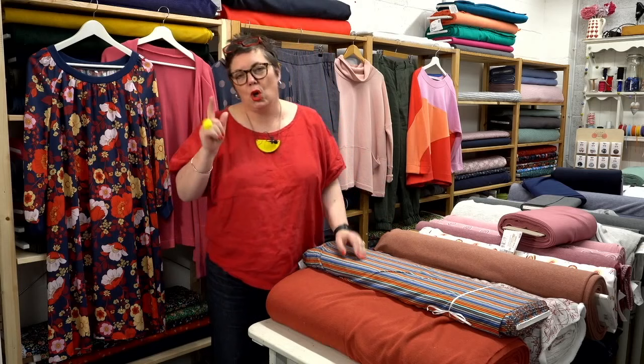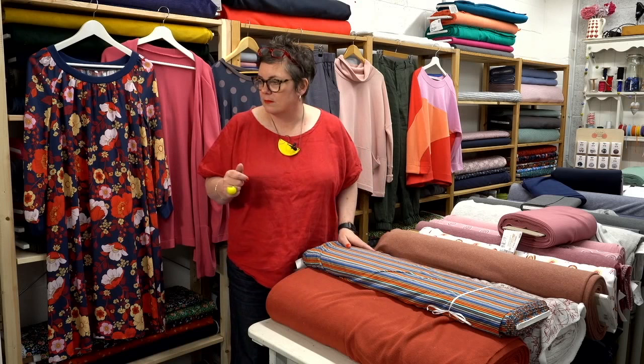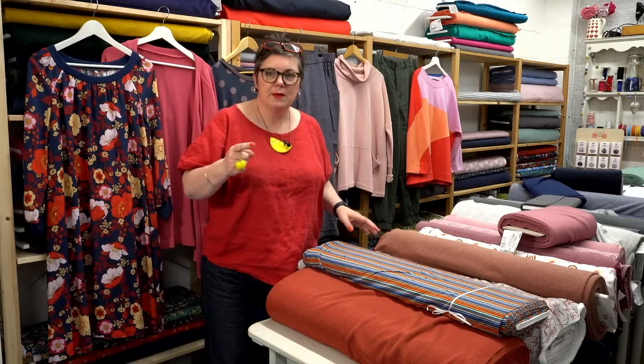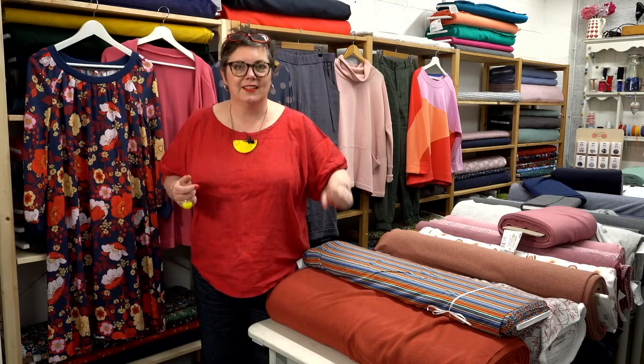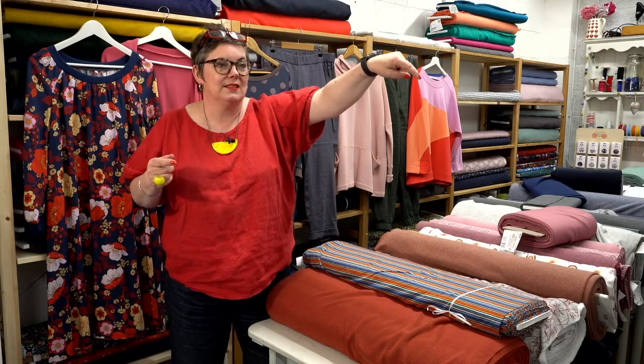So tops — that's what we're looking at: different things you can put over other things primarily. I'm wearing this morning the linen top from the book 'Sewing for the Soul.' I forgot to grab one this morning — there might be one on the shelf. Harriet's running around trying to find a book — they might be just underneath the table. We'll find a book and come back in a minute.